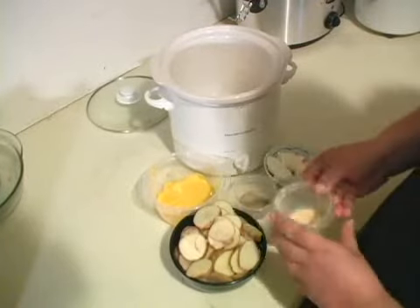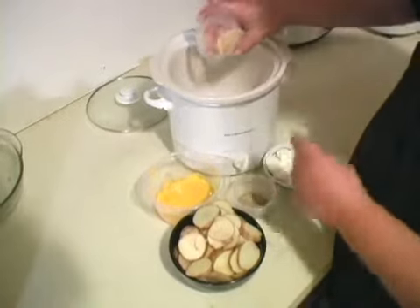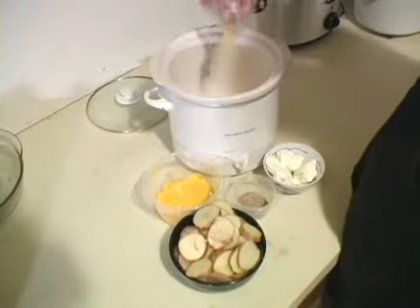We've already started with about two tablespoons of garlic salt, and we're just going to throw that right on the bottom. This is a layered recipe.